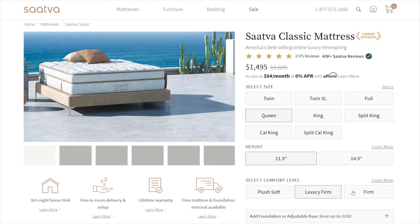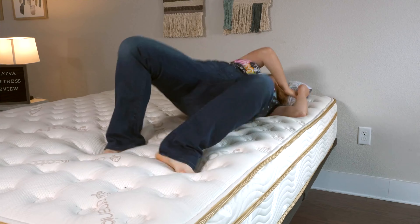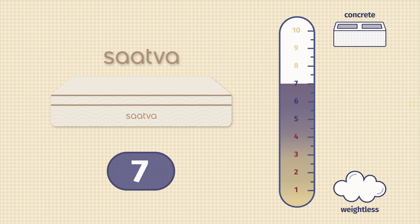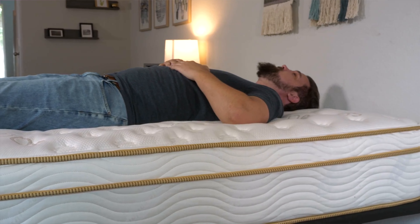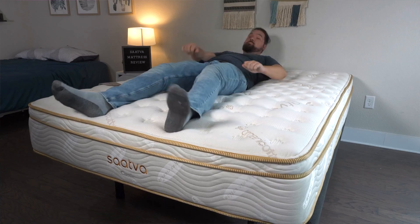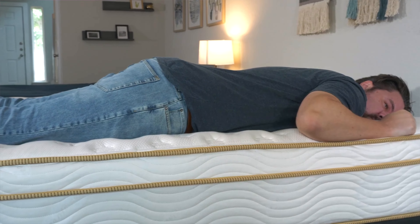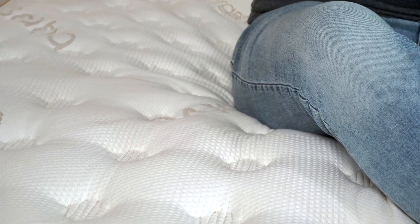When you're shopping for a new mattress, you want to keep firmness and feel top of mind. Let's get into each mattress individually, starting with the Saatva Classic. It has a traditional innerspring makeup and is available in three different firmness levels. The plush soft model works really well for side sleepers because it has a thicker comfort layer and adds more pressure relief. The luxury firm feels like a seven out of ten on our firmness scale — half a point higher than the industry standard of medium firm — and is great for back sleepers or combination back and side sleepers. And if you're a stomach sleeper or a heavier person, opt for their firmest model for the most support. Because the comfort layer is thinner with a tufted pillow top, this is their most traditional mattress — it feels like you're sleeping at a hotel.